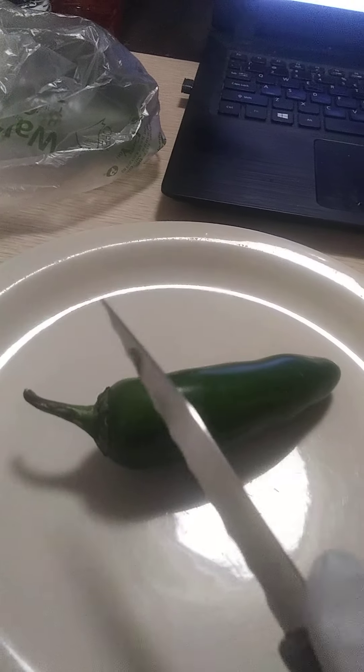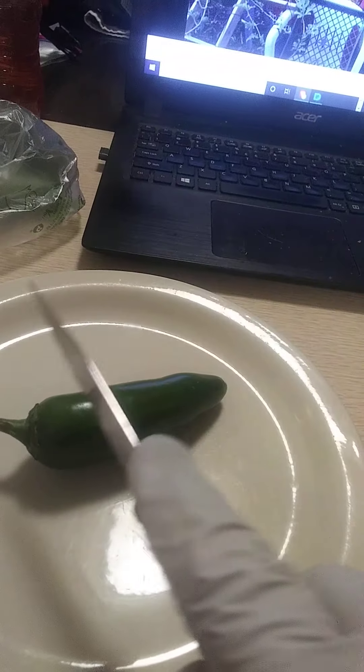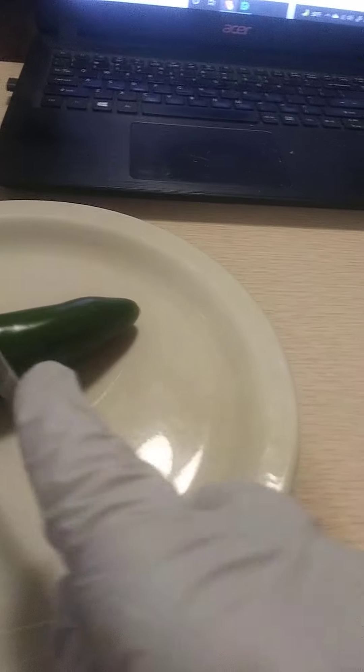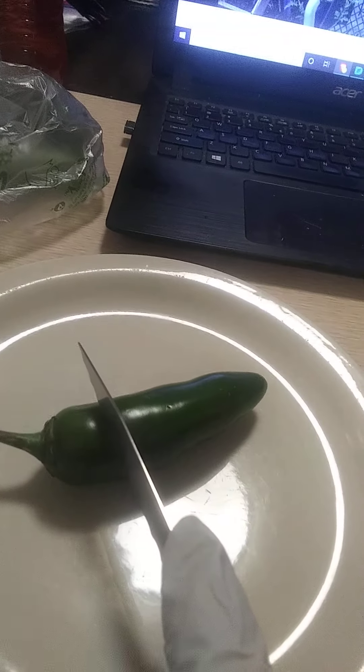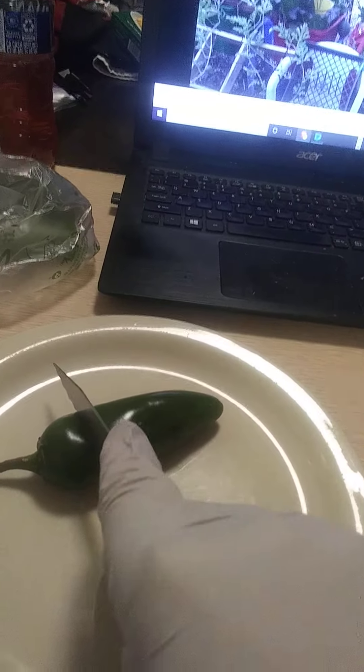So the first thing we're going to do is put on gloves, because trust me, I have done this before without gloves and it didn't go well, my friend. Put on some gloves. Get you a nice sharp paring knife, or whatever knife you want to use. I like paring knives. And cut it right about here.